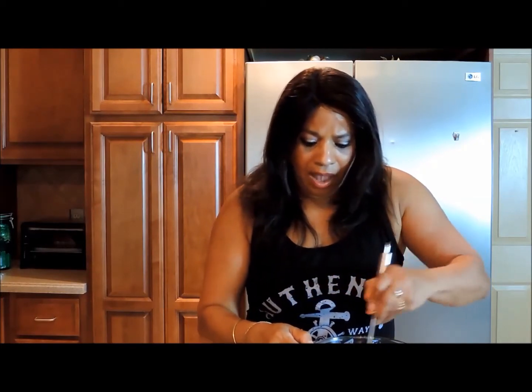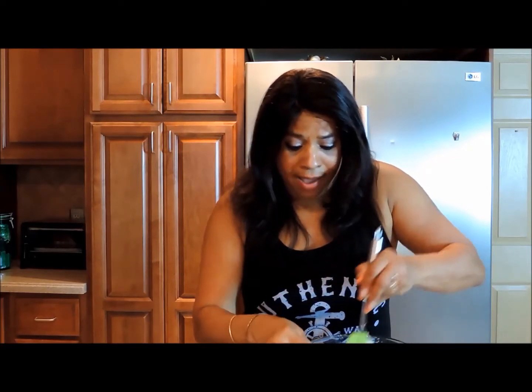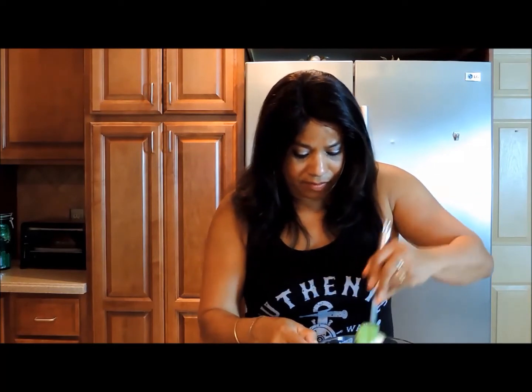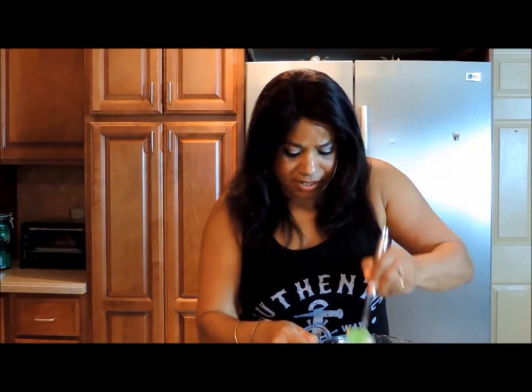Now, seasoning. I prefer a no-salt seasoning. If you want to spice it up with some Old Bay for the holidays or a little cayenne pepper, that is fine. But this is a perfect summer salad — quick, easy, breezy.